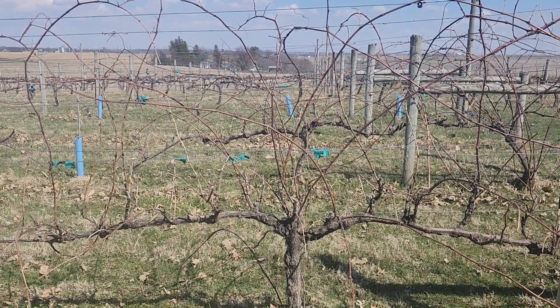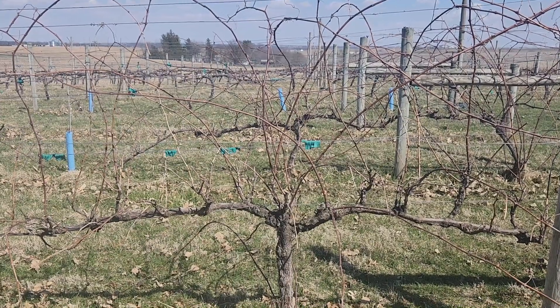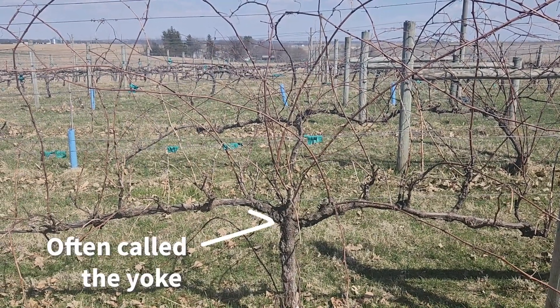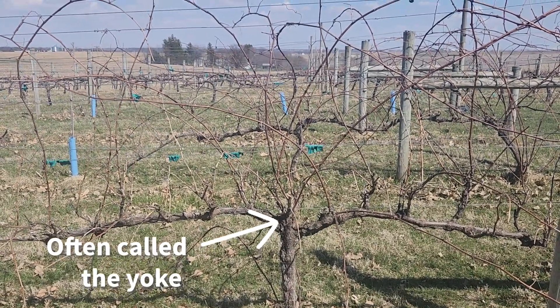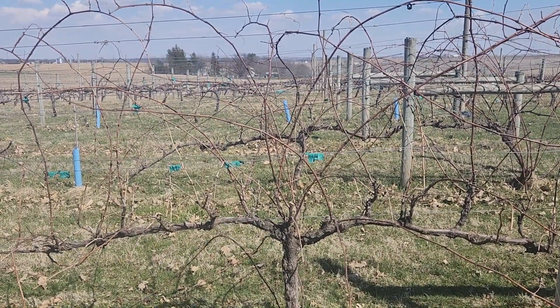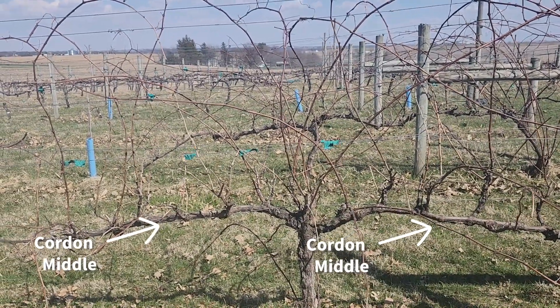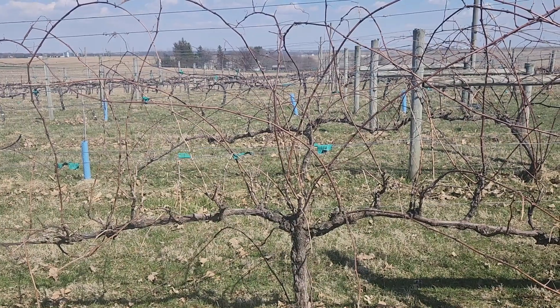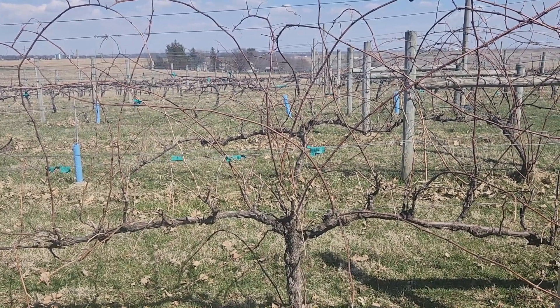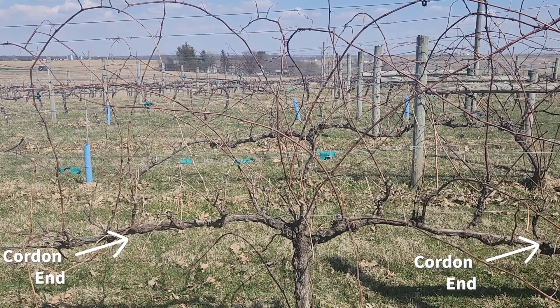This is fairly typical for Frontenac on about any training system — if you look in the middle of that vine, where the cordons meet the trunk, we have much more aggressive canes than especially in the middle of the cordon. In that middle cordon region, in a lot of cultivars, it tends to be a little bit lower in vigor. And then at the ends of the cordons, we tend to have some better shoot and cane growth there as well.